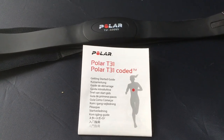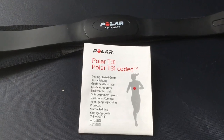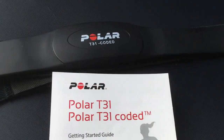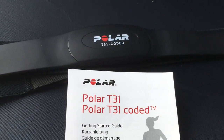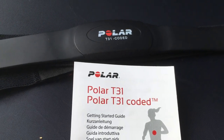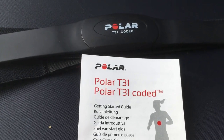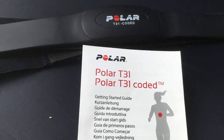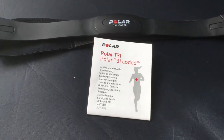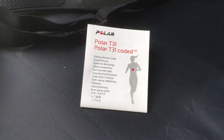I figured out who makes the treadmill and called the manufacturer — they didn't know much either — so I said, send me the manual. I got the manual, looked through it, and it turns out you can buy a wireless heart monitor that is way more accurate than the grab-on metal contacts. It works better, is more accurate, doesn't disconnect, and communicates wirelessly to the treadmill.